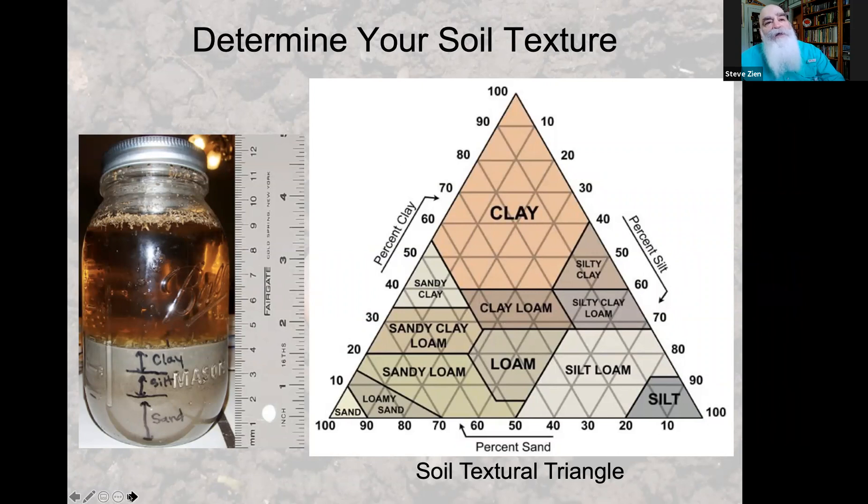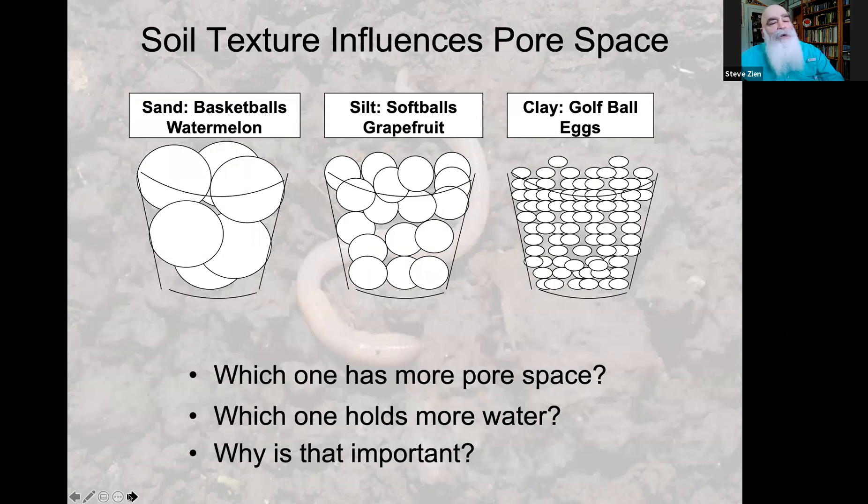Knowing your soil texture is important because it affects pore space. We've got three raised beds: on the left is sand, represented by basketballs and watermelons — the biggest soil particles. In the middle is silt, represented by softballs and grapefruit. On the right is clay, represented by golf balls and eggs — the smallest soil particle. Which one has the most pore space? By far it's the clay — the pore spaces are smaller but there is a much greater amount of pore space in clay soil, so clay holds more water.